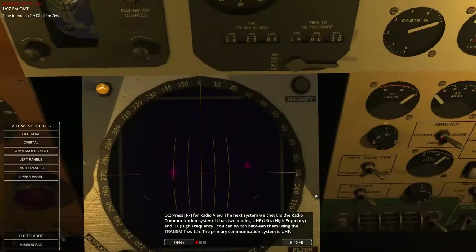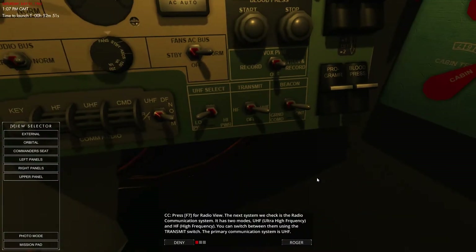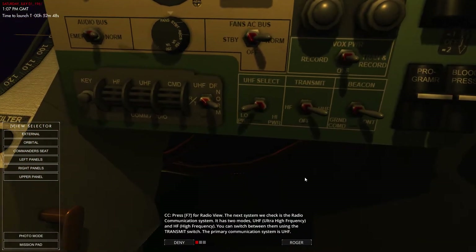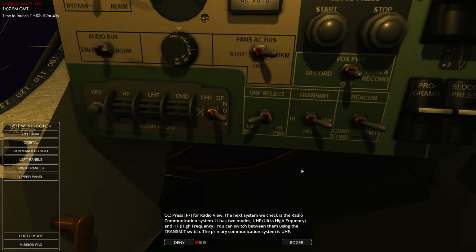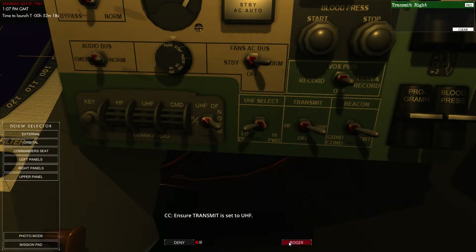Next we're going to go to radio view. I'm not going to press F7 — we could literally just move to this area. We've got our radio communication system with two modes: UHF and HF. We've also got high and low power, and we can switch between them using the transmit switch. We're going to go to UHF, which is our primary one — that's set to UHF.